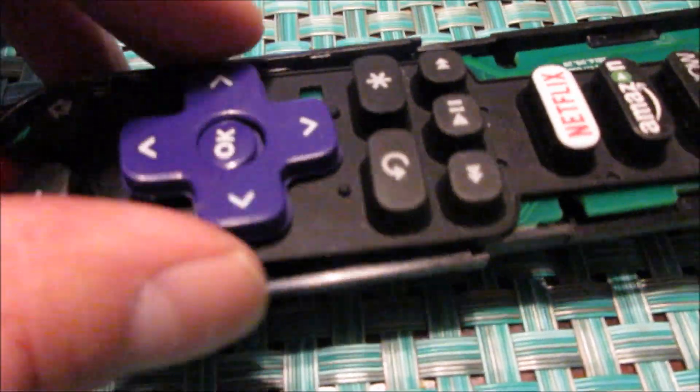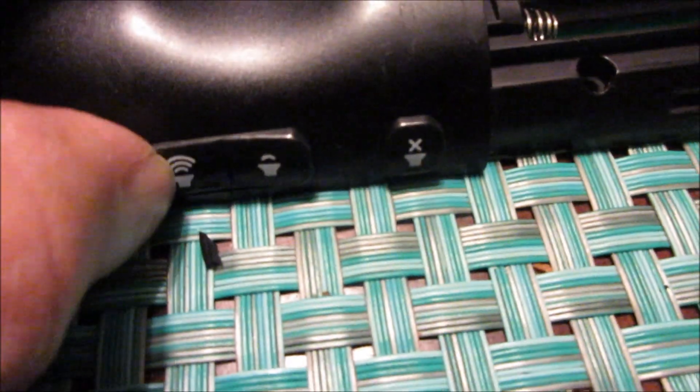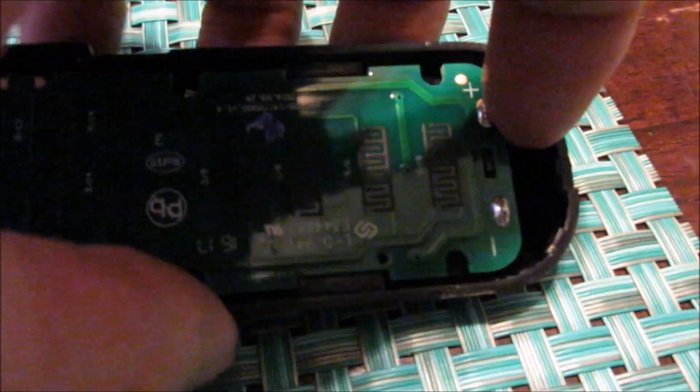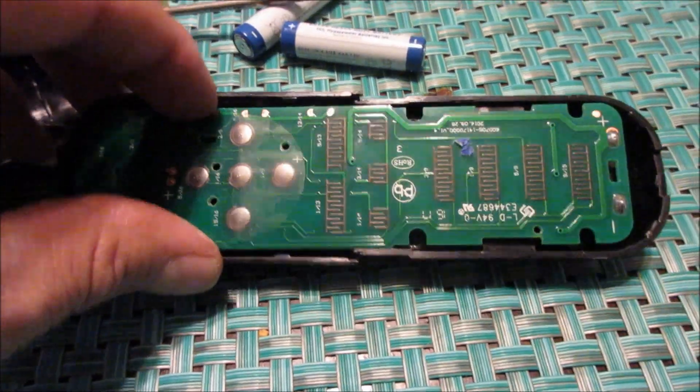If that first piece comes off, don't worry about it — you can put it right back on. After that there's just a rubber piece you take off, and here's the board. This was the one where the volume up was actually stuck, so it wouldn't allow the remote to respond. This top piece is held in by clips here and one up here — so this is the circuit board, trying to do it with one hand.